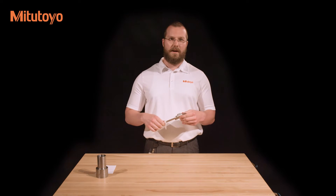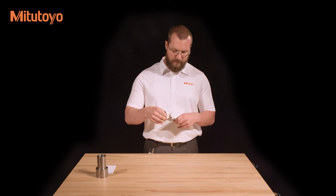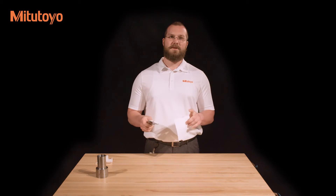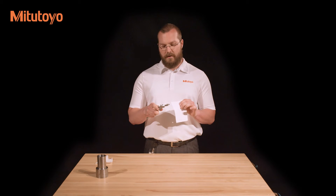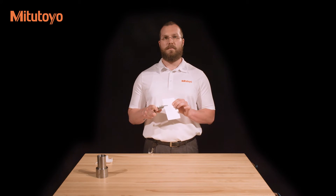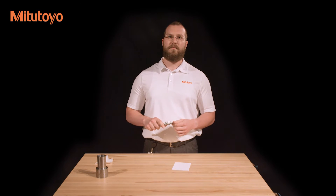With the lint-free cloth, wipe any dust off of the caliper. Place a piece of paper between the measuring faces and lightly close them. Without opening the jaws, pull the piece of paper out from between them. This will ensure that both faces are free from dust and oil.